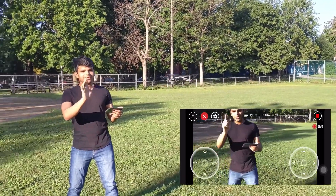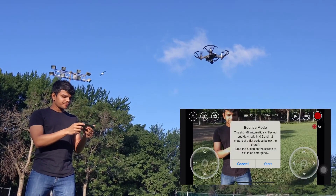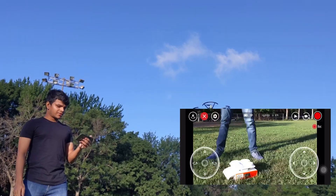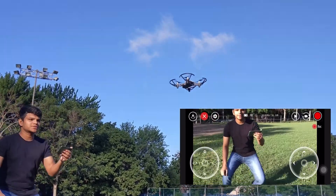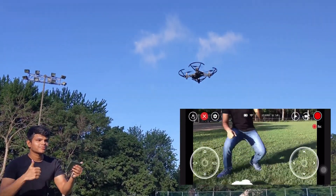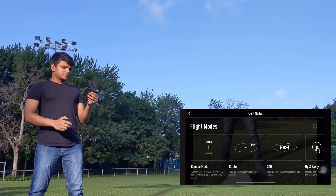Now we will test another mode — bounce mode. We'll see what it will do for us. If you want to get into the camera, you just need to bend a little bit. So this is bounce mode.